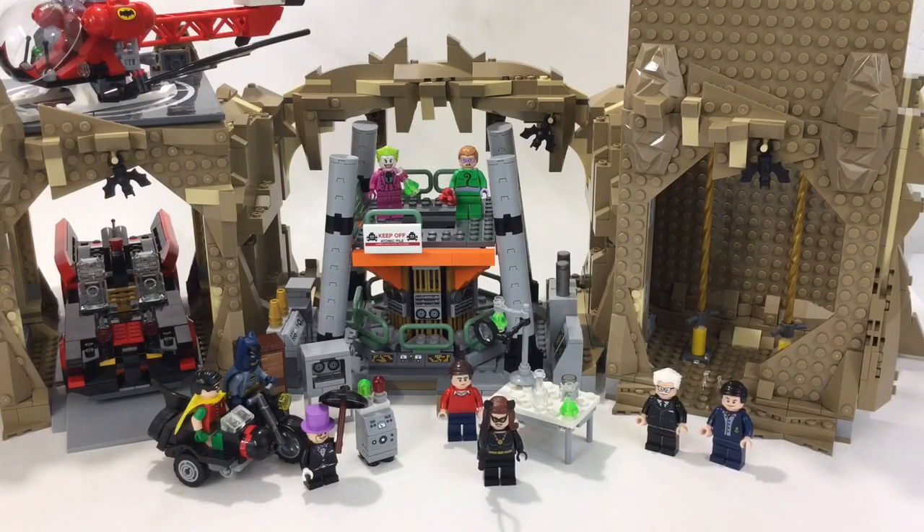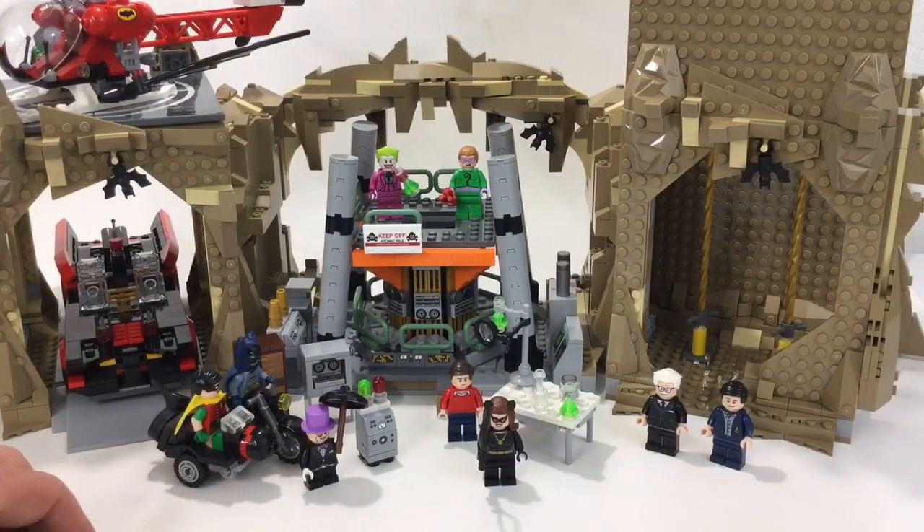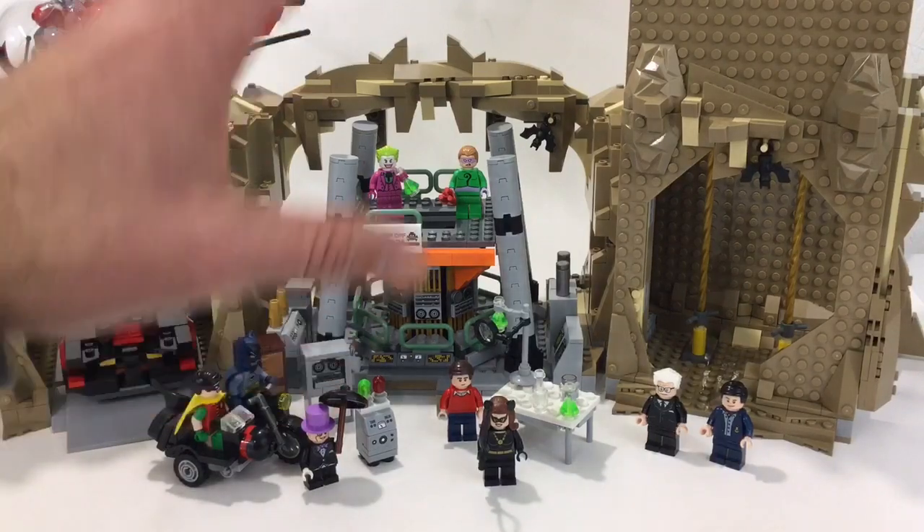Those are some options. You do get amazing minifigs, and if you grew up watching the show you'll be very happy. In my opinion it is overpriced, but I think 99% of all LEGO sets are overpriced — the profit margin must be massive. I think it would have been better broken up into smaller sets: the cave, the car, the helicopter — each with a bit more detailing.